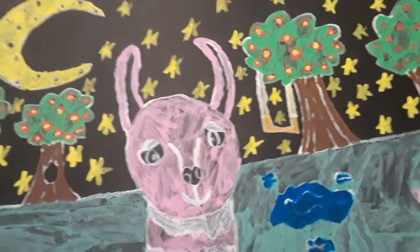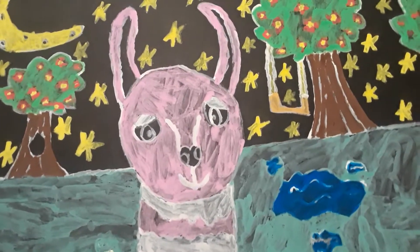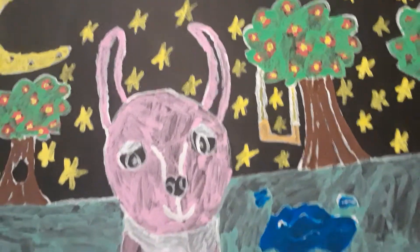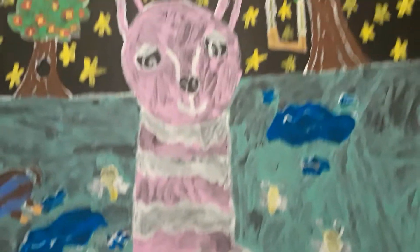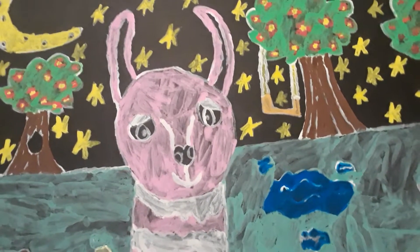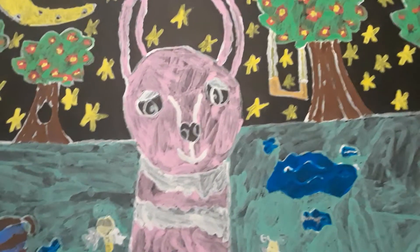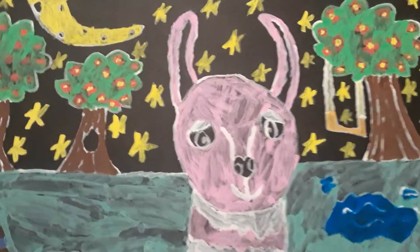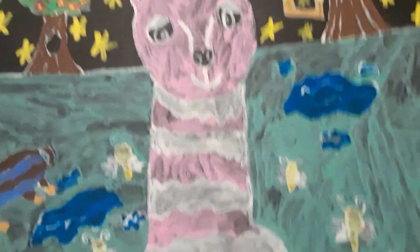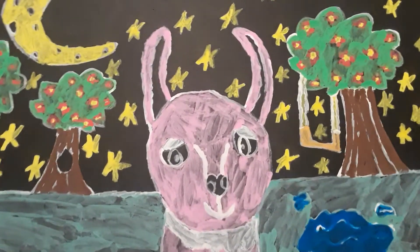What's up everyone, it's Ashton. This is a special video I made for my teacher, Miss Art. It's a painting for her. Last year was my last year going to school, and unfortunately I'm not seeing her for a while. My sister still goes to the high school and is going to give it to my teacher. Miss Honor, if you're watching this, comment down below.